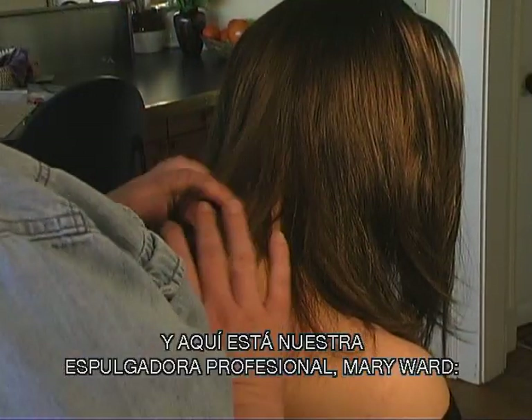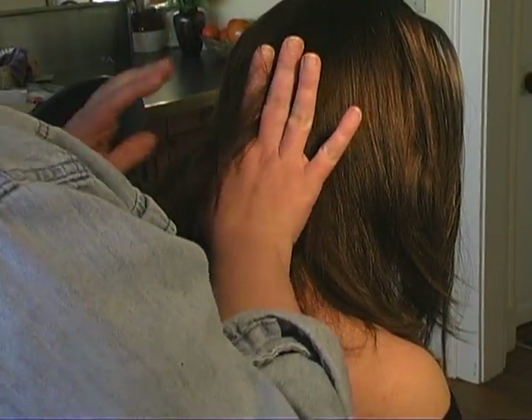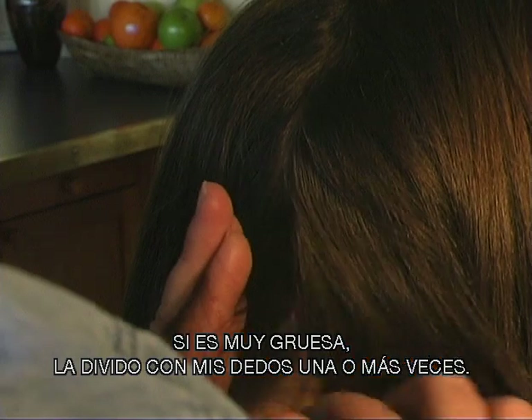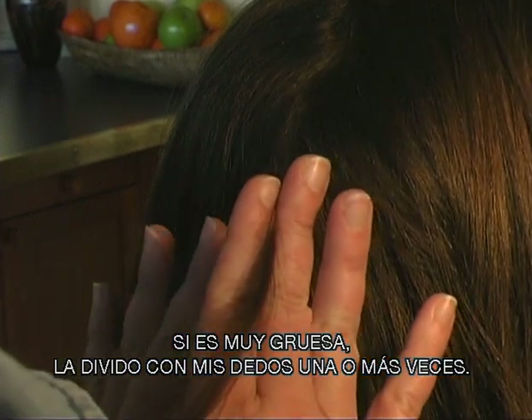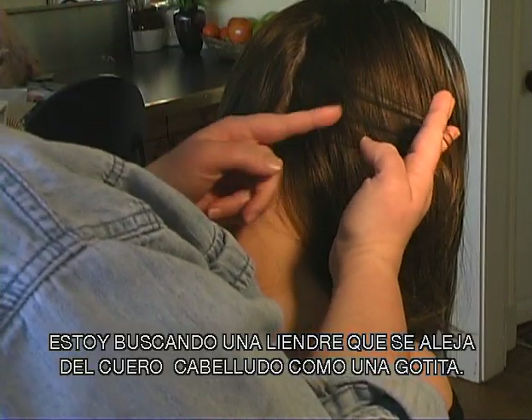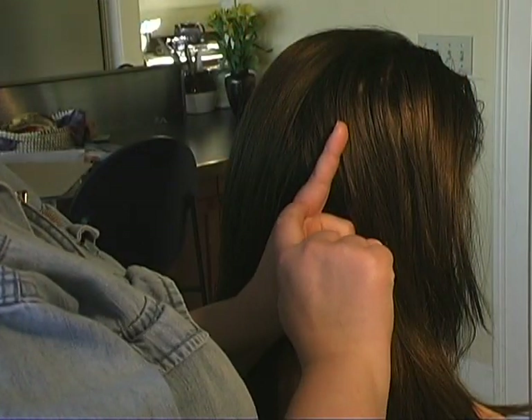And here's professional nit picker Mary Ward. First thing I do is part it down the middle, and then I take very thin sections. If it's too thick, I divide it with my finger one more time. And I'm going to look on both sides of the hair, looking for a little knit that will come like a teardrop that comes away from the scalp.